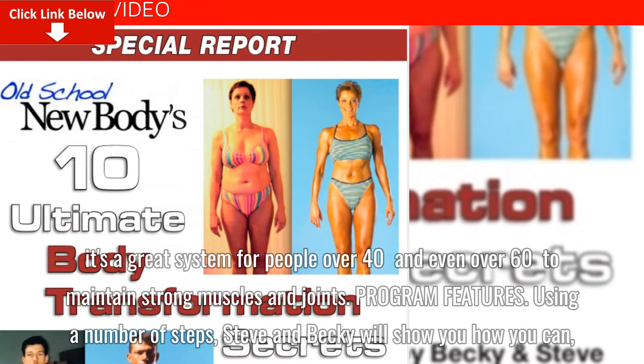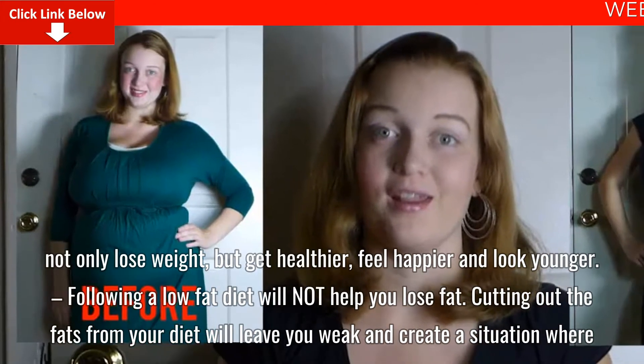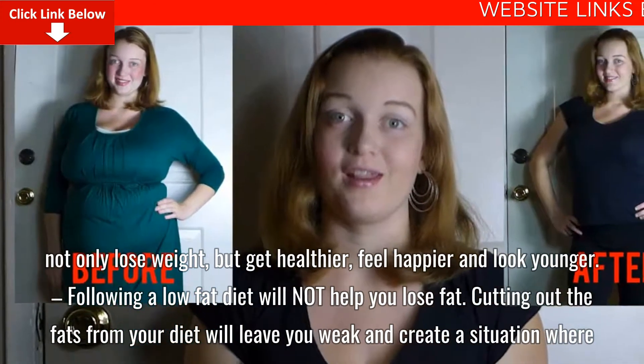Using a number of steps, Steve and Becky will show you how you can not only lose weight, but get healthier, feel happier, and look younger.